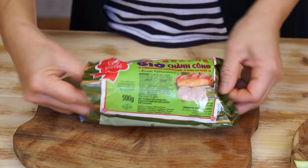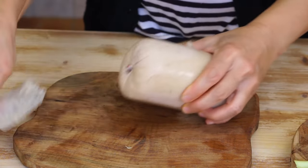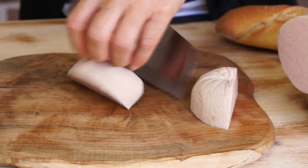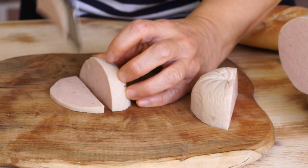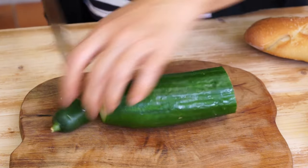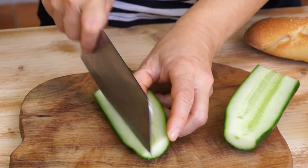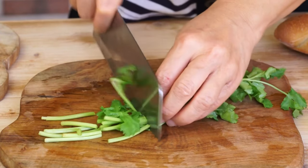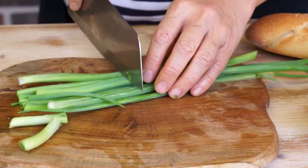Meanwhile, slice 150 grams of Vietnamese chalo pork roll — you can easily find it in Asian grocery stores. We will use a very small amount of liver pate, and cut 1 third of a cucumber into sticks, 10 grams of cilantro in sections, and also 2 green onions in sections.